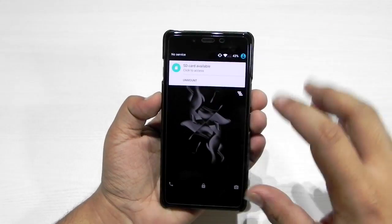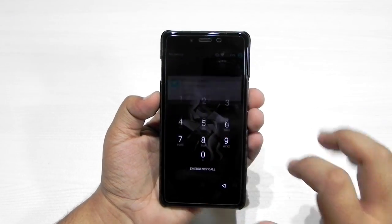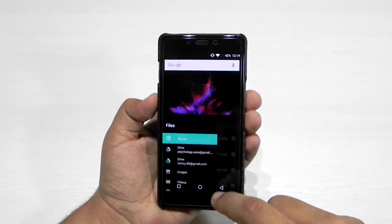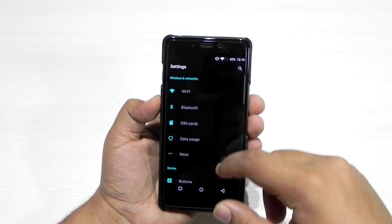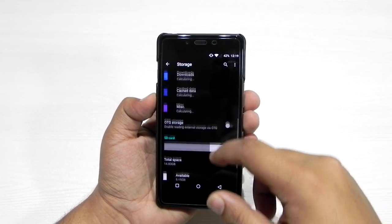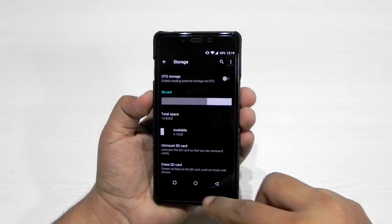The updating process is finished and the first thing we get is the SD card available notification. We'll click on it. As you can see, the SD card is showing — though it was showing earlier as well. We need to have a look in Storage. In Storage, the SD card is there and it's working perfectly fine.